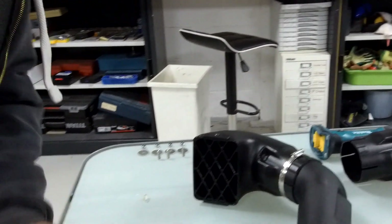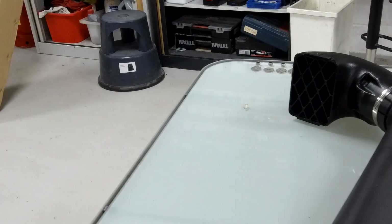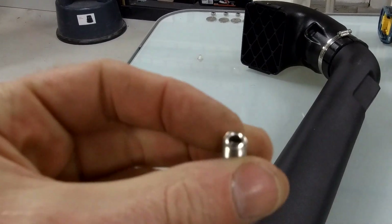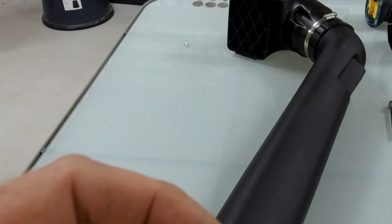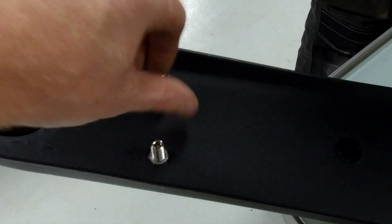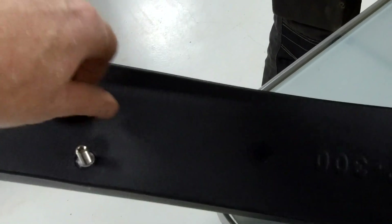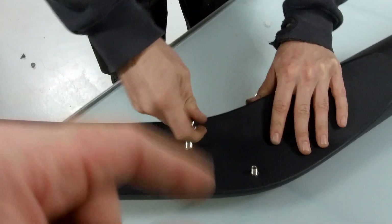Now we're going to put the studs in. These studs have a hexagonal end on one side that allows you to tighten them up, and a plain end on the other. Another pro tip - you could put a bit of Loctite thread lock on these just to stop them coming loose.